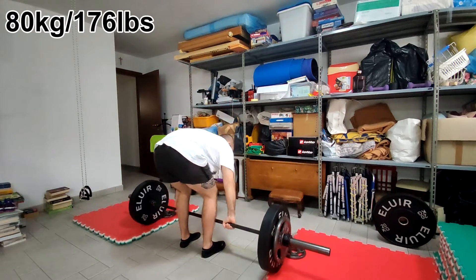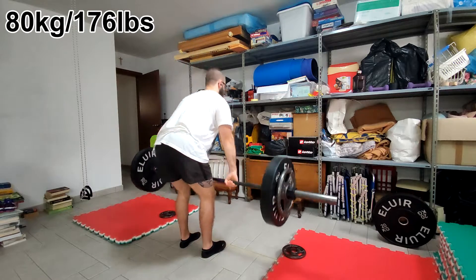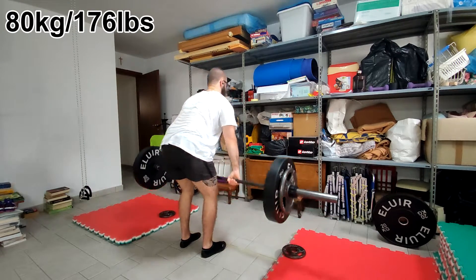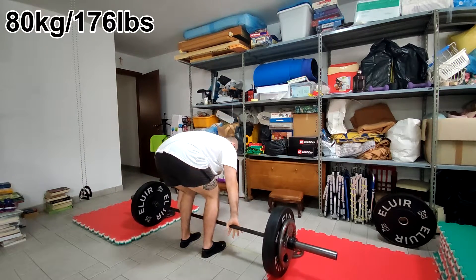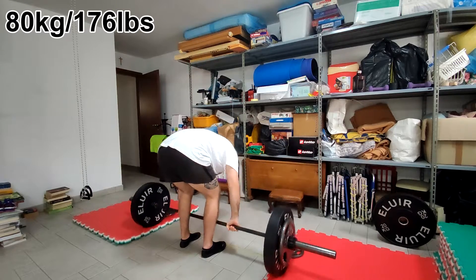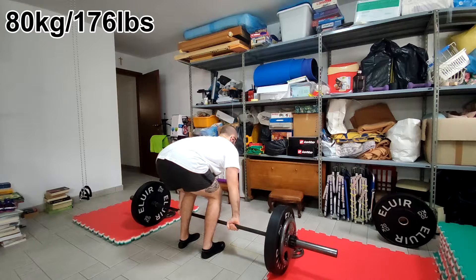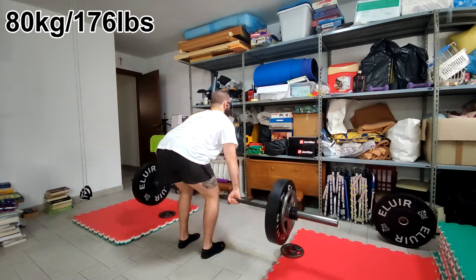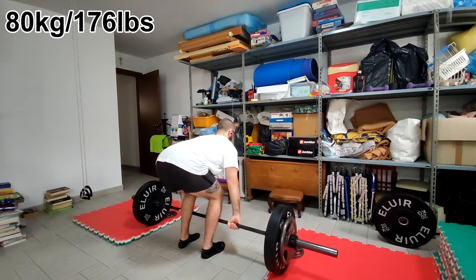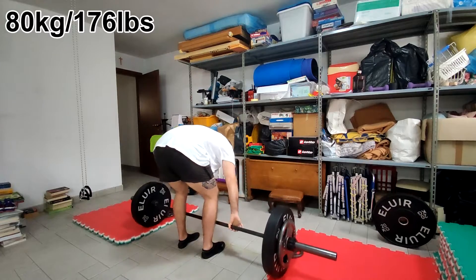You can see that I'm warming up — 60kg the previous clip, these are 80kg, and I was feeling quite good. One thing that I kind of dislike about these videos is that when I have my shirt on, it's really hard to understand how my back is actually looking, because you can't really see my skin, and I also have low handles which make everything look a little bit rounder.